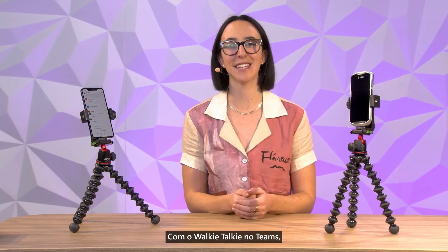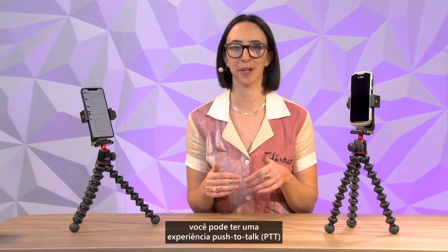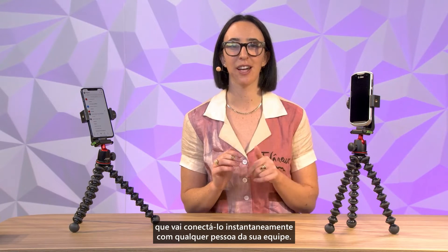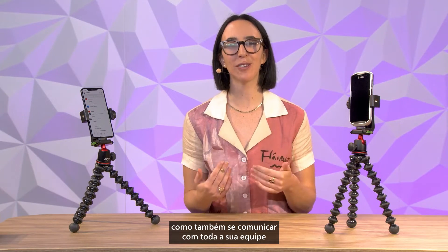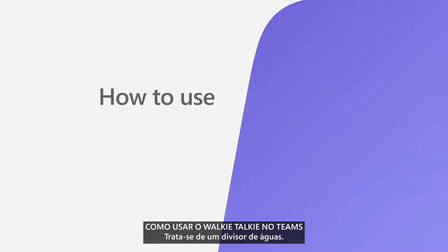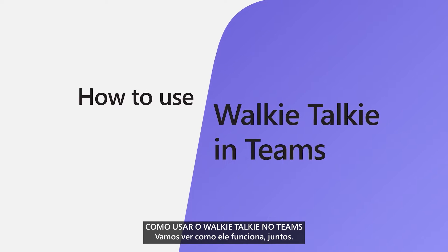With walkie-talkie in Teams, you can have a push-to-talk experience on your mobile device that instantly connects you with anyone on your team. Not only can you help customers, but you can also communicate with your entire team on the same device. It's a game changer. Let's see how it works together.